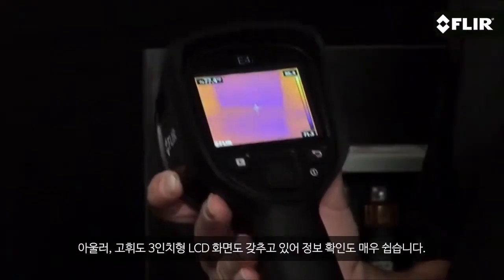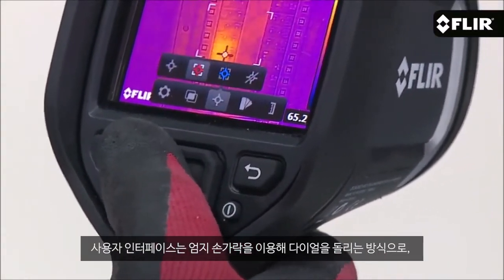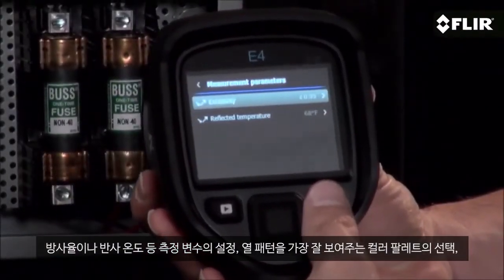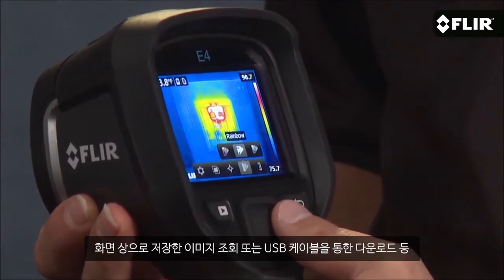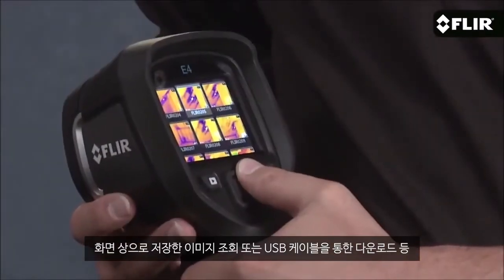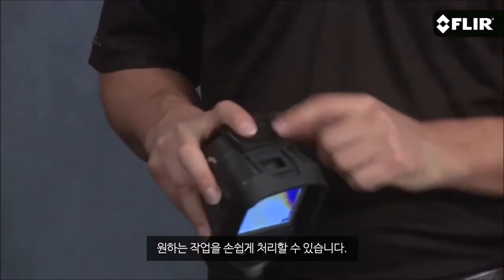It has a bright 3-inch LCD that's easy to see, and with just your thumb you can go to the simple interface where you can access parameter settings like emissivity and reflected temperature, the color palette that shows the thermal pattern best, and thumbnails of stored images you can review anytime on the screen or download later with the USB cable.